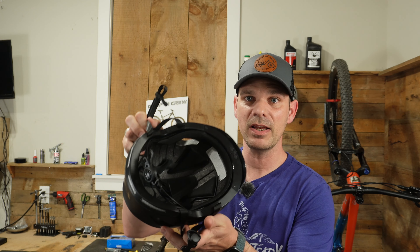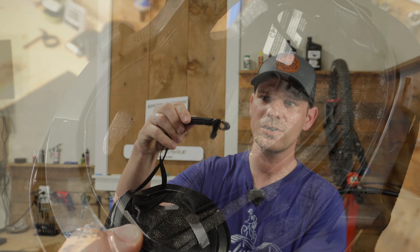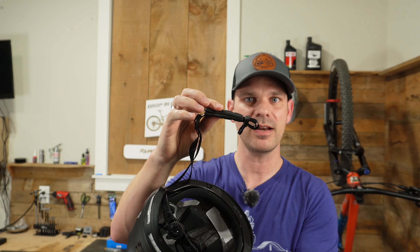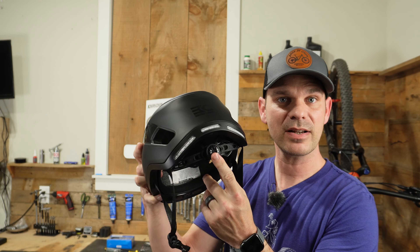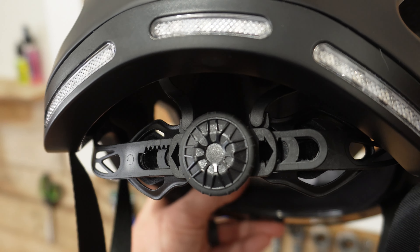Inside the helmet it comes with a nice amount of padding so it's really comfortable when you put it on your head, along with a long chin strap that also comes with some extra padding.